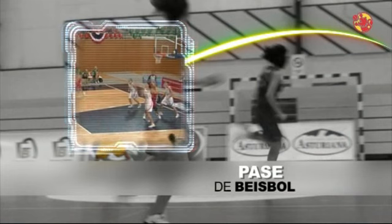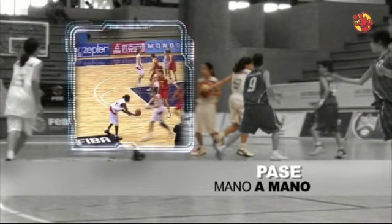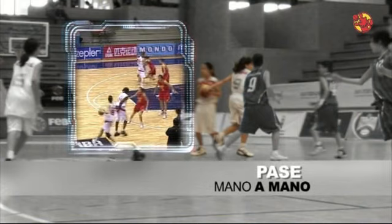Pase de béisbol, que permite llegar más lejos logrando contactar con compañeros en el otro lado de la cancha. Pase mano a mano, una cómoda manera de intercambiar el balón de jugador a jugador.